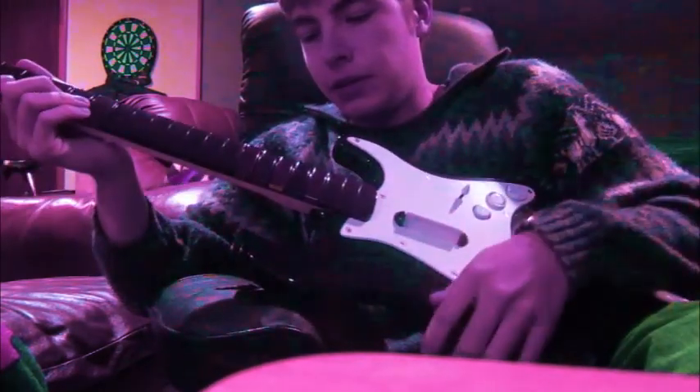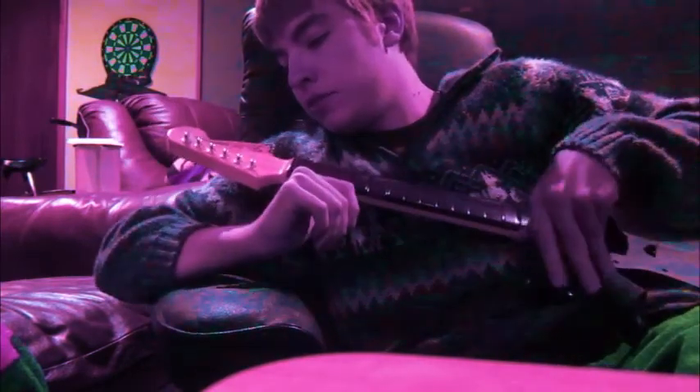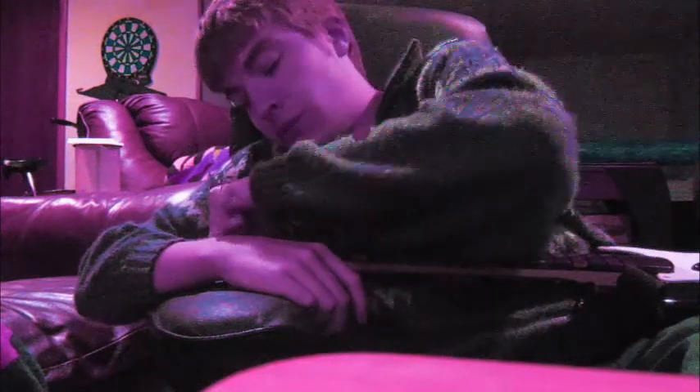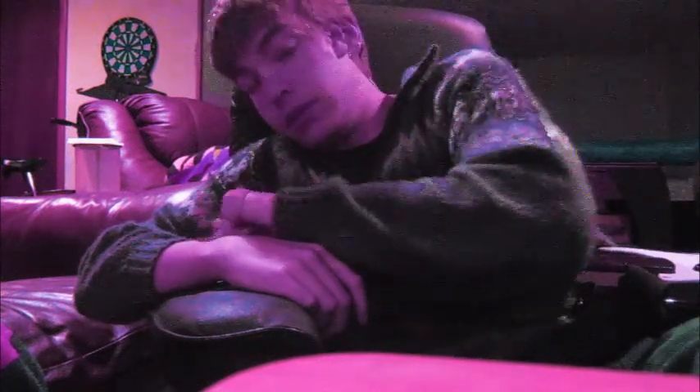Alright, so we've got our guitar. Let's get to work. What you want to do first is take these knobs and turn them all the way — just either way, it's fine. Doesn't really matter. Don't want to stress about that too much. Just want to make sure these knobs are turned all the way to whichever way you're turning.